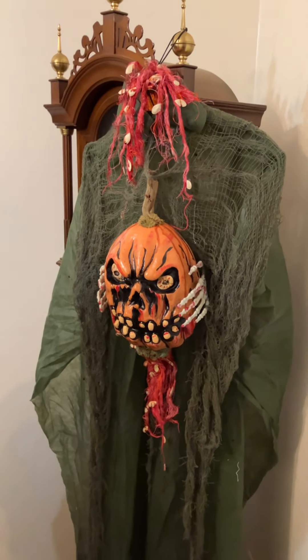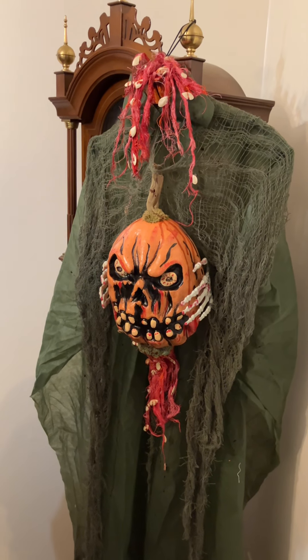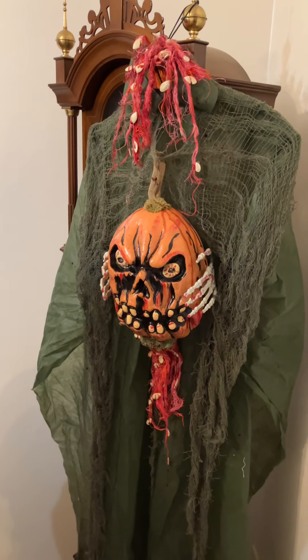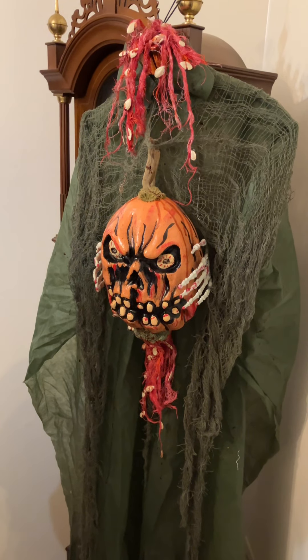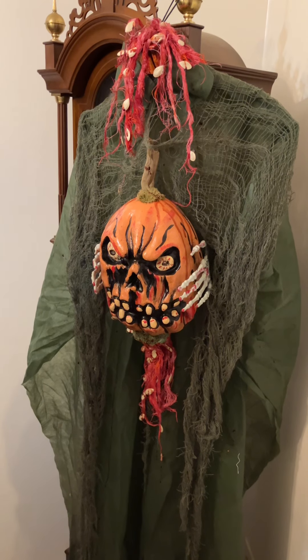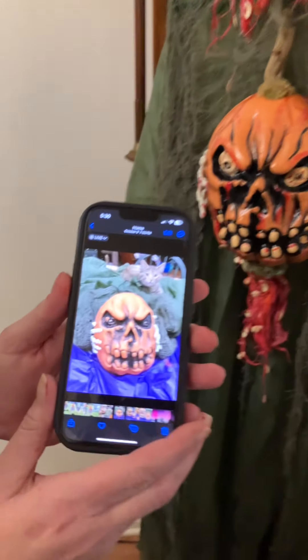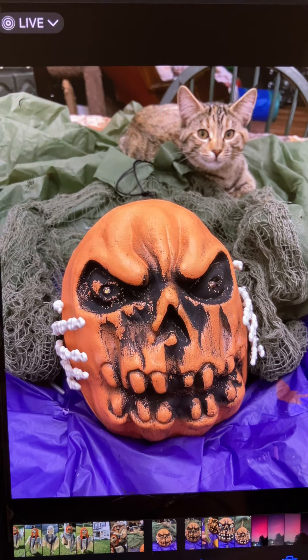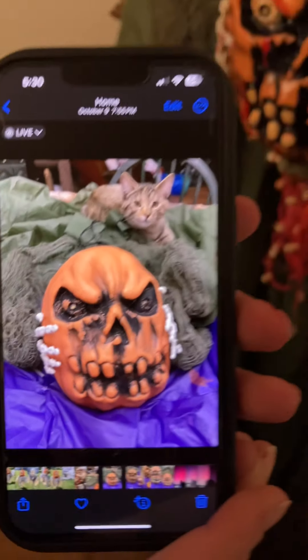It's that time of year again. I'm here with Timber — she loves Halloween, right Timber? So what do you got going on here in the dining room? So I got this guy for 10 bucks, and this is what he looked like when I got him. That's his face when you got him at the store. Yeah, and our adorable cat who just jumped on the wall.